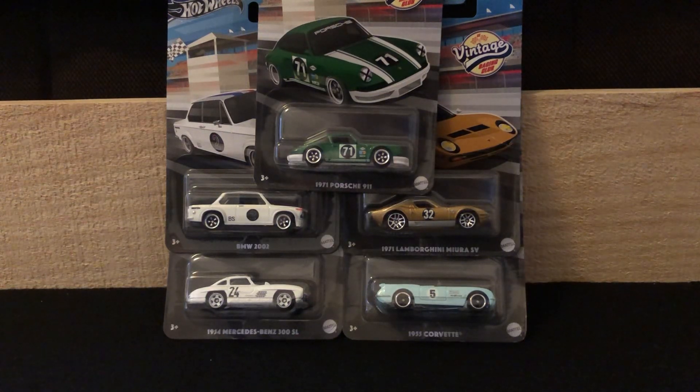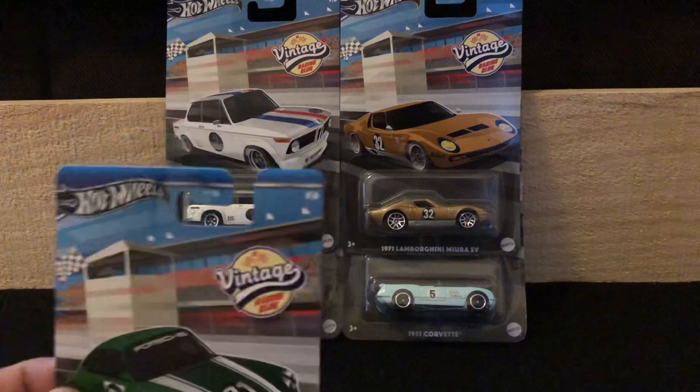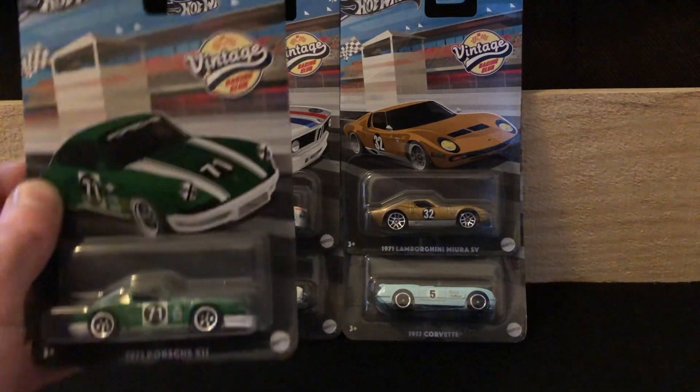Happy Monday everyone — diecast collectors, Hot Wheels collectors, or anyone else tuning in, hello everyone. This is CCet3drums again and today we've got a new Hot Wheels set: the Hot Wheels Vintage Racing Club.